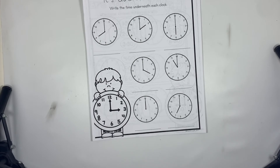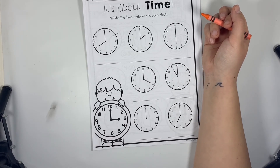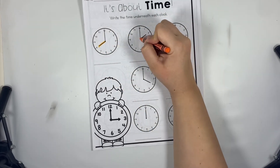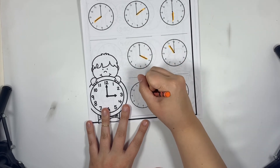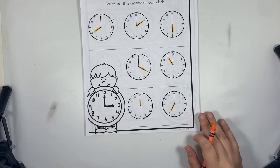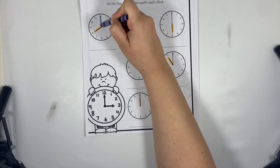Whenever you start to tell time, you always look at the hour hand first because that is the first number you will write, and we know the hour hand is the short hand. I'm going through and coloring all of the shorter hands orange. I would have colored them red but I didn't have a red marker. Next I'm grabbing blue and coloring all of my long hands blue.